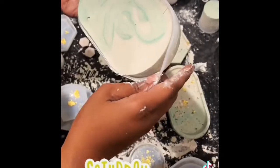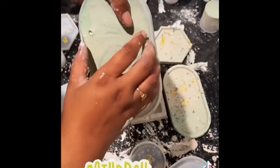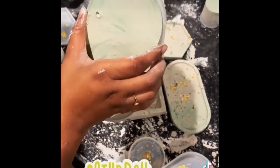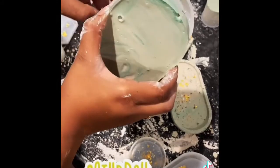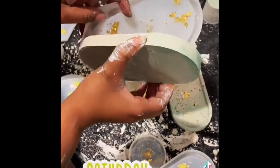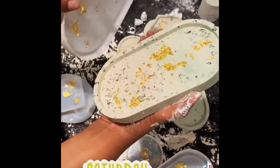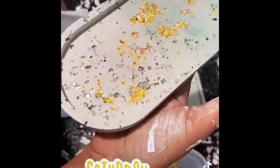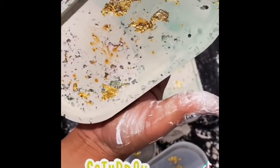Here I am demolding one of the oval trinket dishes, being very delicate. There were some air bubbles, which is to be expected. That is a pretty cool swirl at the bottom! I'm slowly demolding because I did not want to break it — and it came out so lovely. Absolutely love it. This was before I started sanding but it came out beautiful.